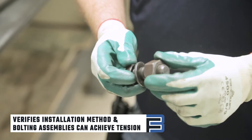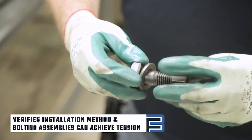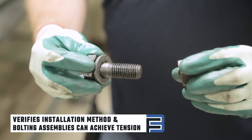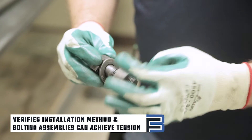Pre-installation verification testing verifies that the installation method and your bolting assemblies can achieve proper bolt tension. For the bolting assemblies to pass this test, the results must meet 105% or more of the minimum required bolt pretension.